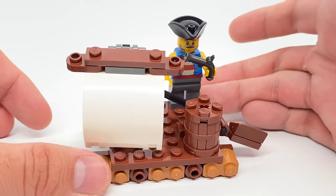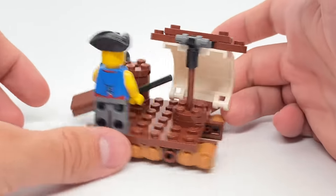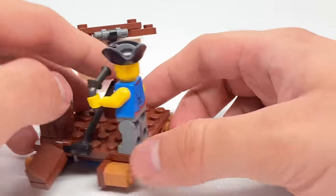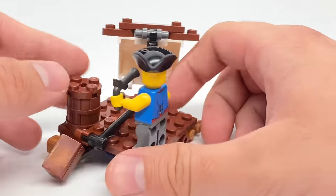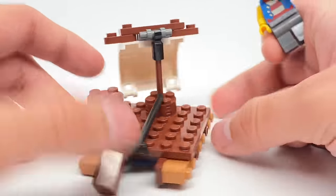The same could be said with this little raft, which is another fantastic build of its size. I like the detailing with the sail at the front, which you can adjust around. Also what I believe is a paddle, which you can move up and down. You have enough space to fit a couple minifigures on there — very detailed for the size, which I appreciate.